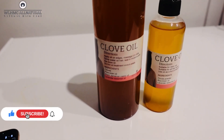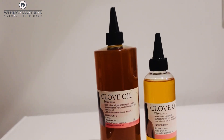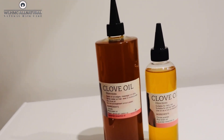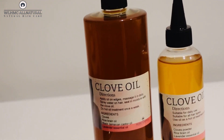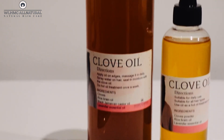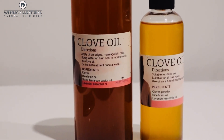Welcome back lovelies to my channel. As you can see, the clove oil that is lighter in color is the original clove oil that I was selling. If you are one of those customers who bought my clove oil when it was lighter in color, it's still going to work. A customer who bought my clove oil with the lighter color told me it was working on her daughter's hair.